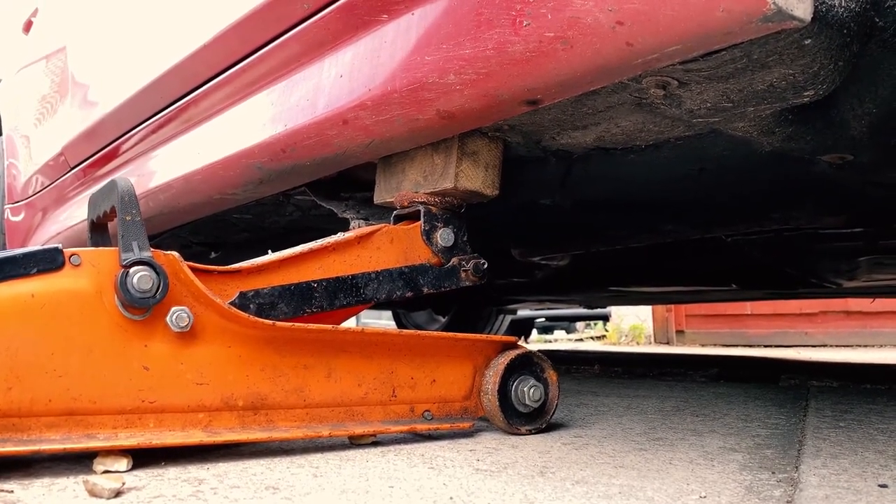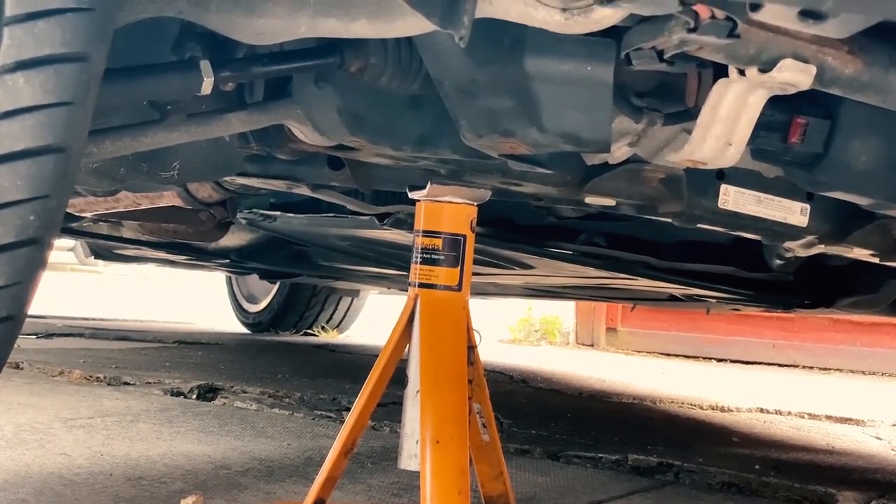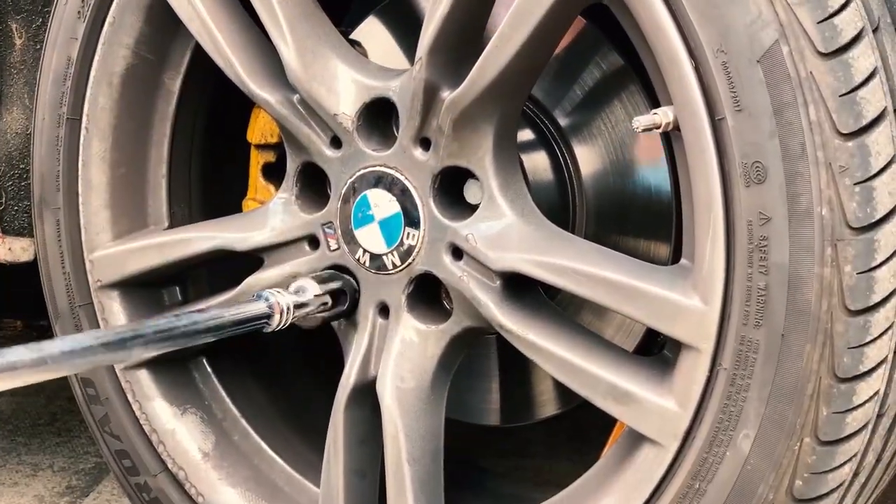We start by getting the car in the air till the wheels are about an inch off the ground. It's important to use an axle stand for this — you don't want the jack to fail. We then continue to remove the wheel bolts.